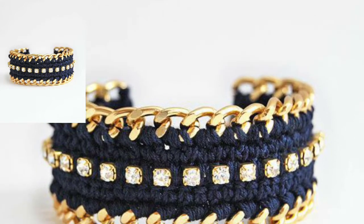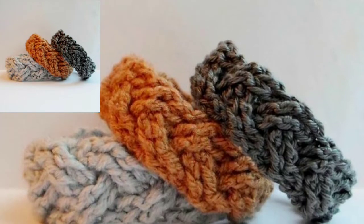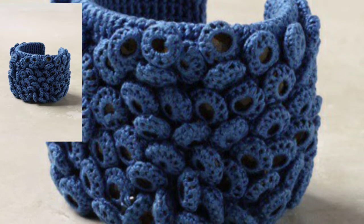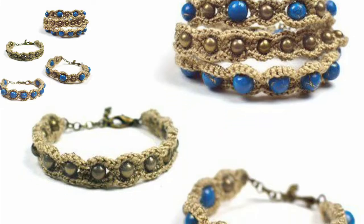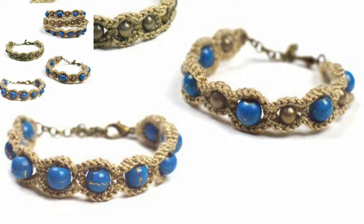Hello everyone, welcome back to my channel. How are you all? I hope all my viewers and friends are doing well. God bless you and always be happy in your life. First of all, thank you so much for connecting with me and liking all my videos. All my videos are related to crochet, and I use different kinds of crochet techniques in them.